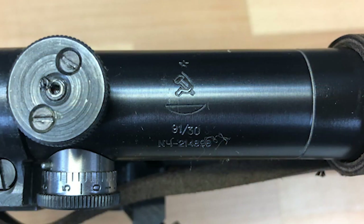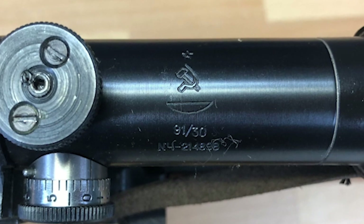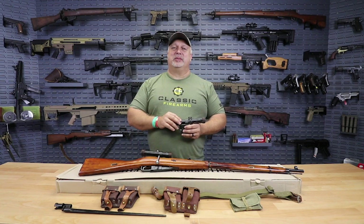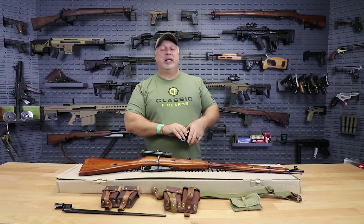One more time about the scope — they have all of the original Russian markings, and they are all numbered from the factory. Just a great little PU scope that is historically accurate to the rifle at the best price point in the country. These can't be found anywhere else — Classic Firearms has them — but you better act fast because they are limited quantities.